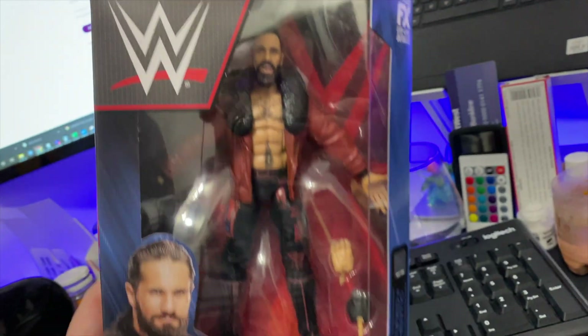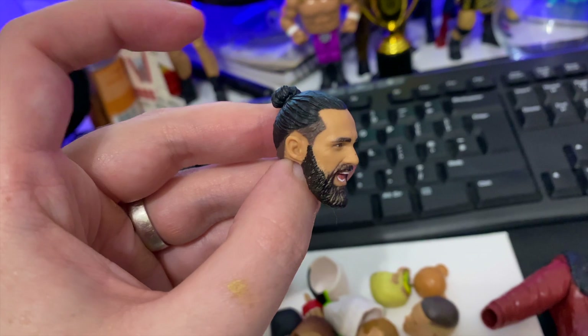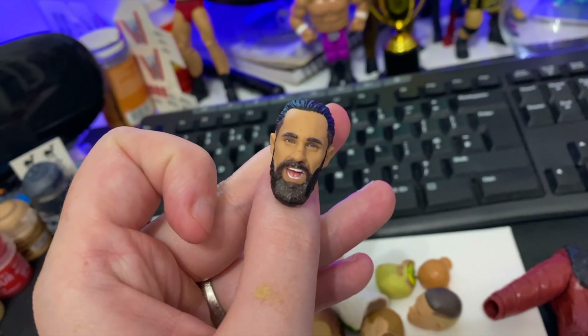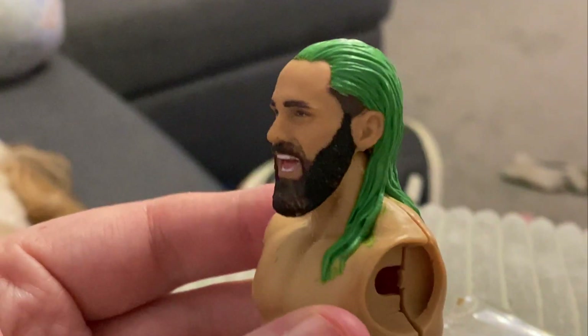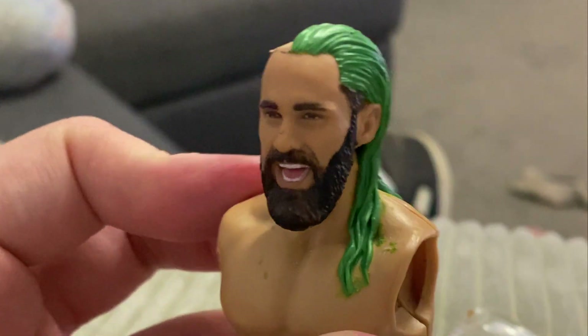The Elite 93 arrived and I got straight to work on the head scan. I removed the hair and sanded down the head slightly before starting in with green stuff to sculpt the new look. I did half of the head first to make sure I was on the right track before going in and finishing the job.